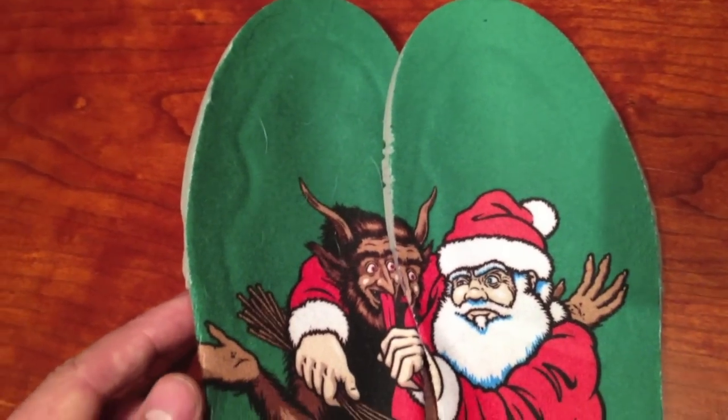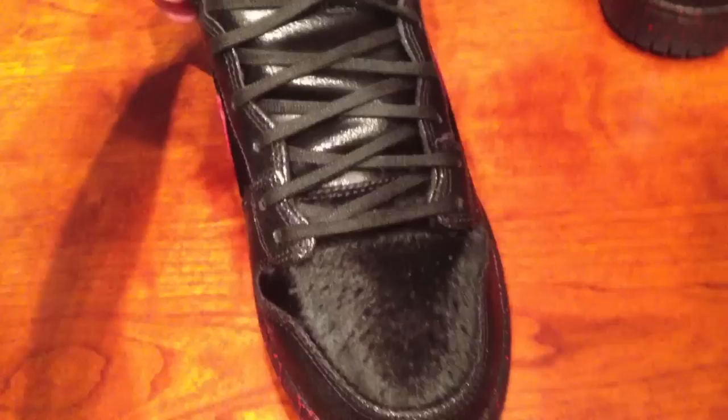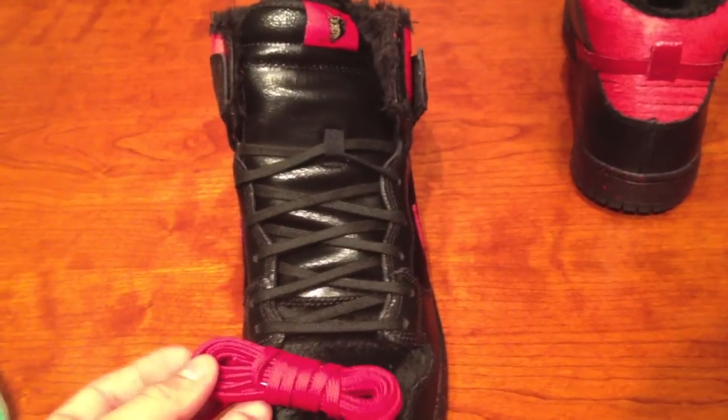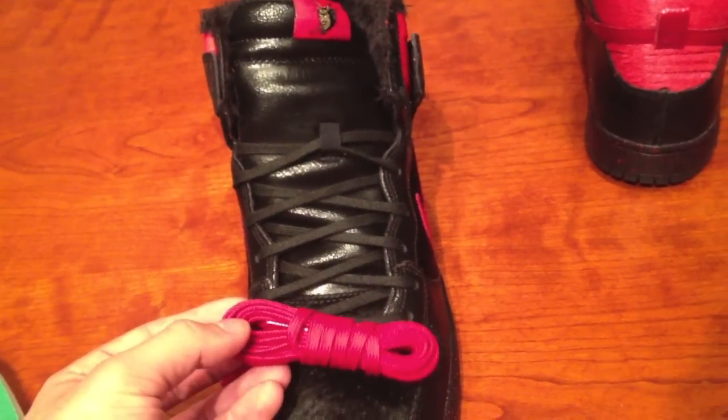The insoles being green gives me the idea of putting green laces in these. As you can see, they came with a flat black set. They also came with an extra set of red. Let me know down in the comments if you're feeling the red, the black, or maybe even a green. I will be lacing these up for Christmas time, so stay tuned.